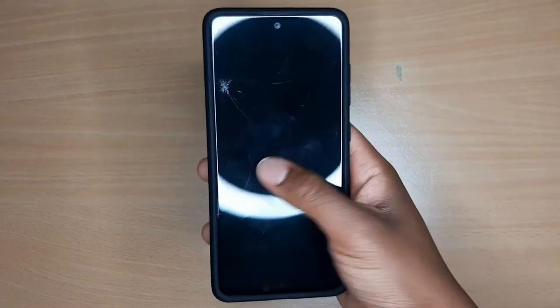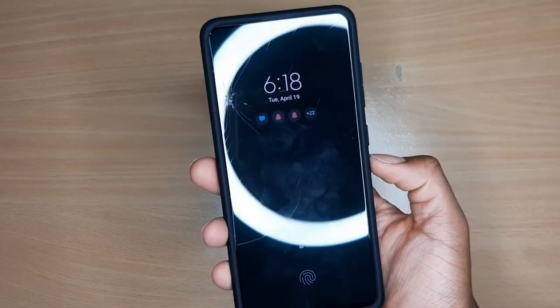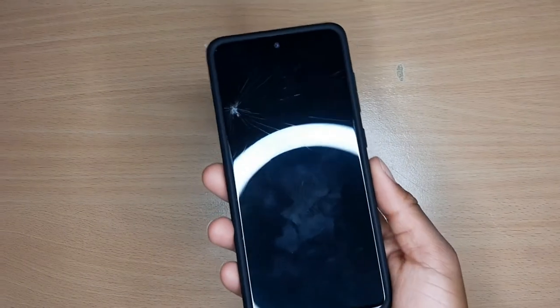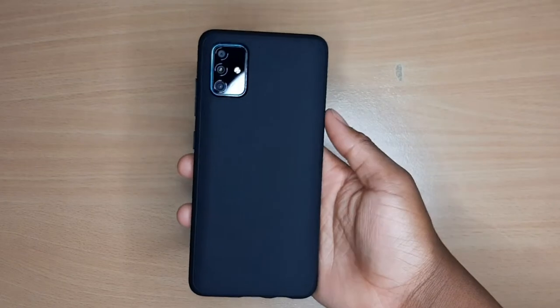I can hold this phone with one hand and my phone feels protected. So yeah, this Liquid Air case is really nice. I really like it.